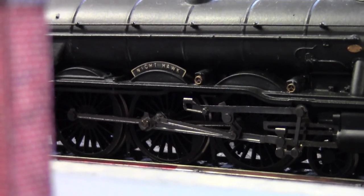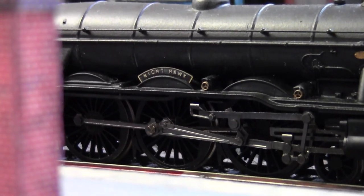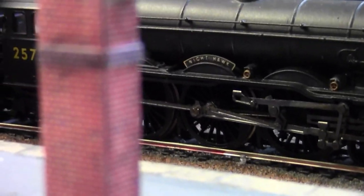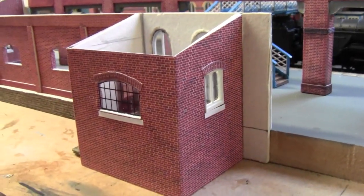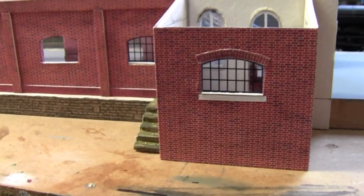Hello and welcome back to Tony Northeastern and to part 26 of building this station. So where did we leave off from last week? Well, last week we had just finished breaking up around this office and adding these steps.